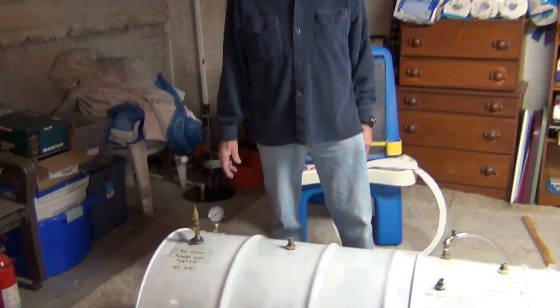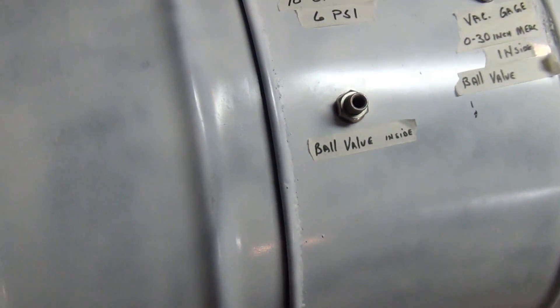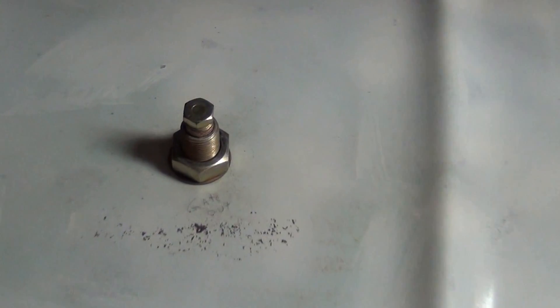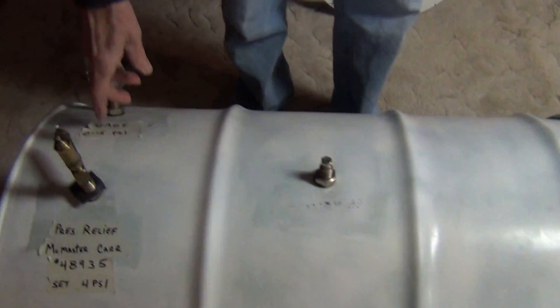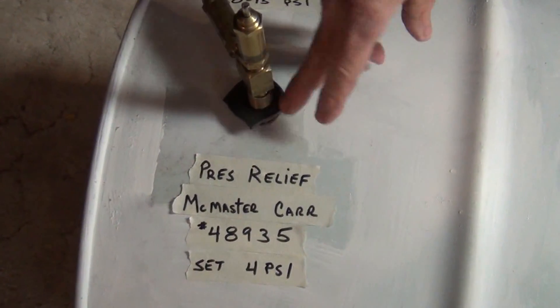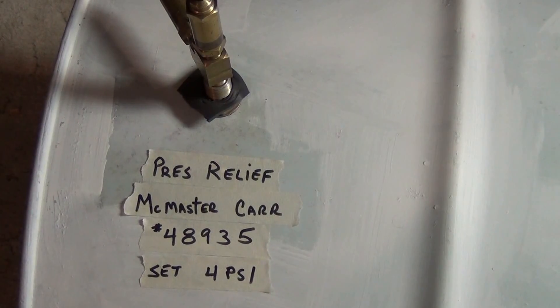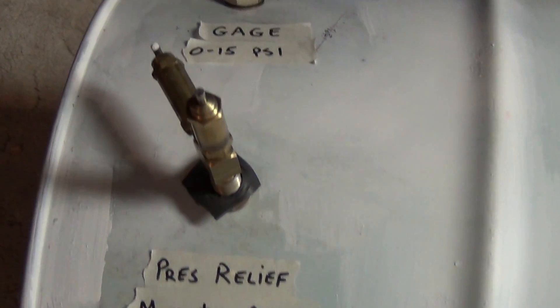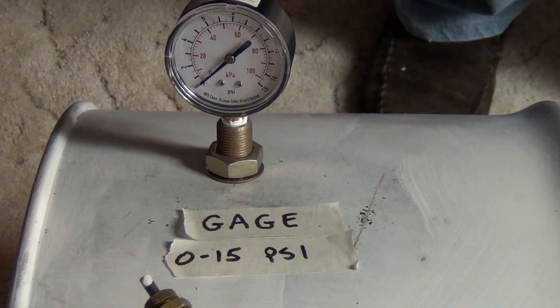I'll show you some of the parts we used. We used bulkhead fittings — I've got seven of them, but we could have gotten by with probably five, as we found out as we moved along. We joined two pressure relief valves — here's the part number you can use. We also have a zero to 15 PSI gauge, primarily for setup.